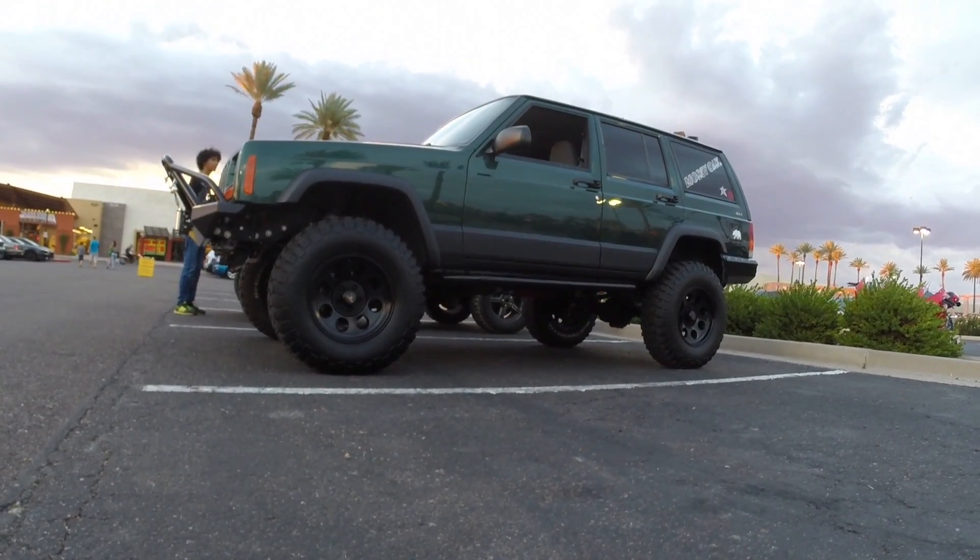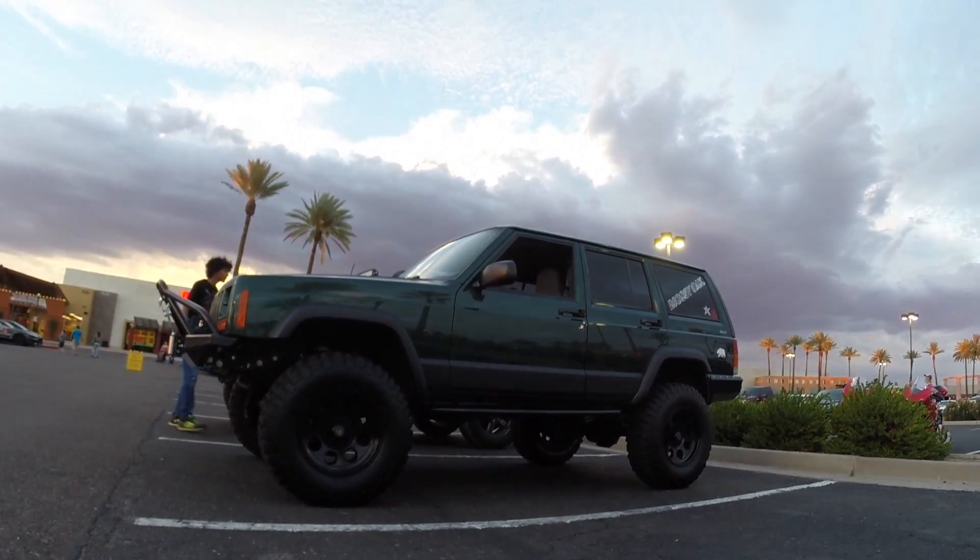What size tire are you running? Right now it's a 32x10.50 running on a 16 inch rim. When those wear out we're going to a 33x12.50.